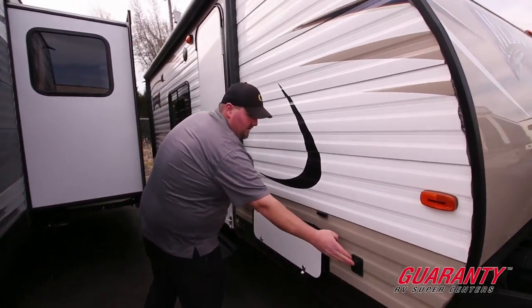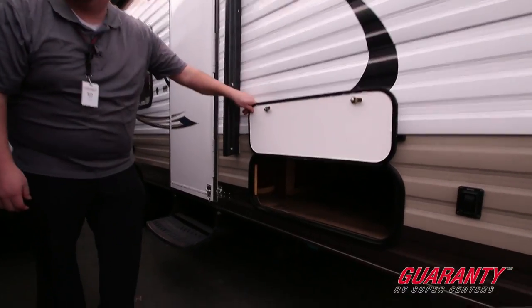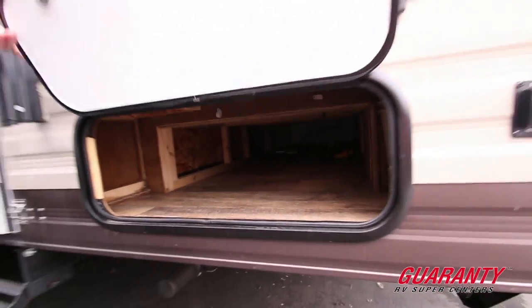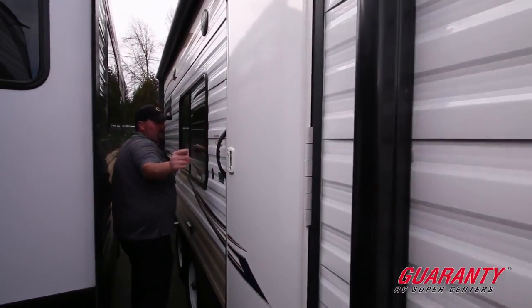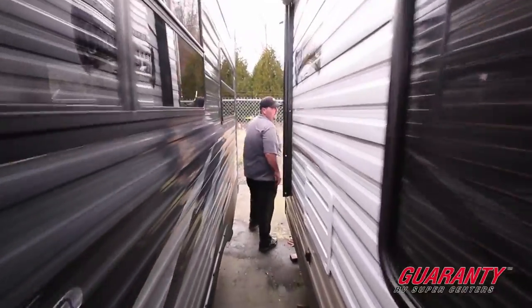It has power stabilization jacks in the front and the rear — push button. We also have a nice big front pass-through storage. This also has storage on the other side that we'll go to and talk about too. It's made by Forest River. We're going to have a full power awning all the way across here. We've got to kind of squeeze through here, but it's not that big of a unit — it's actually pretty short.